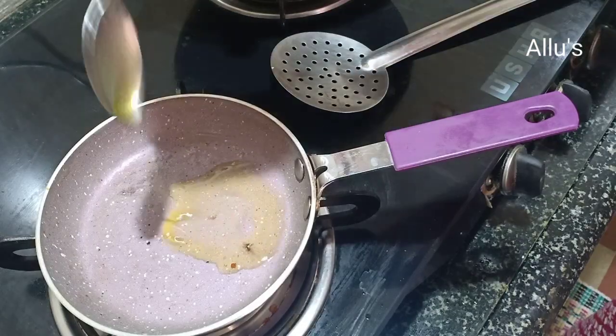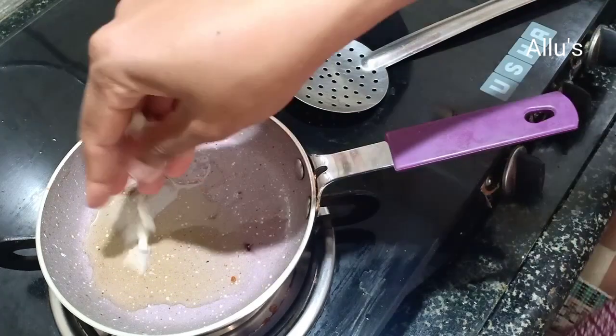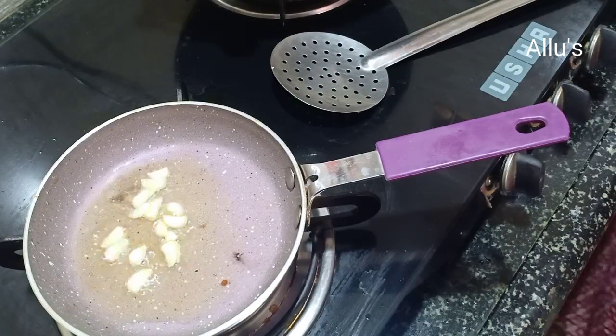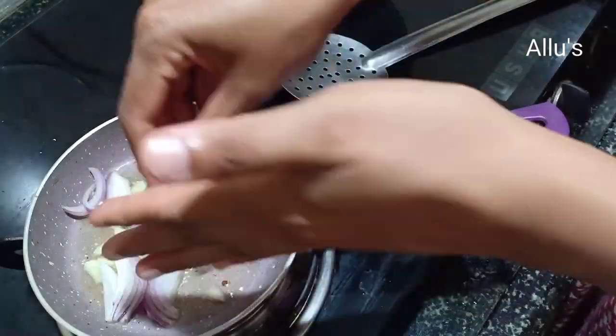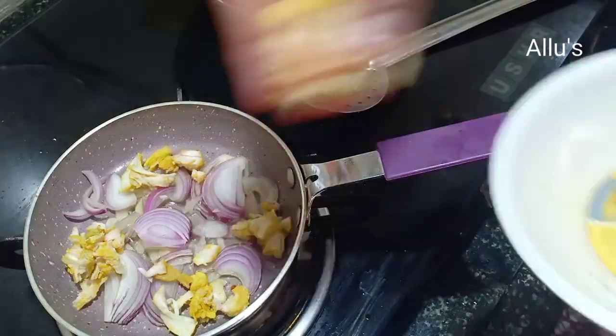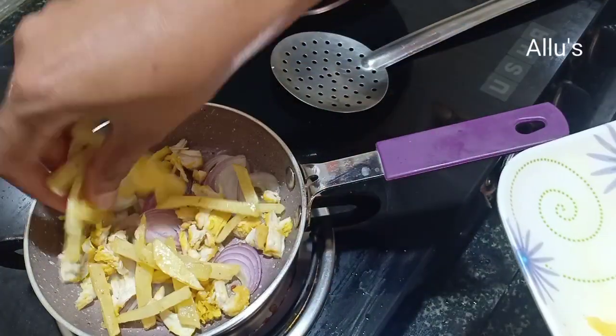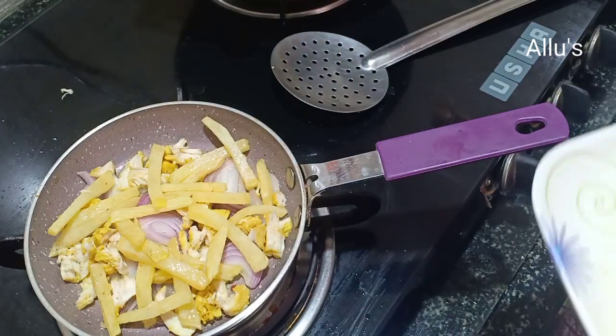The second one is the chicken frittata recipe. Add two teaspoon of oil to a pan, one chopped garlic, place the sliced onion, few cooked and shredded chicken pieces, and fried potato.